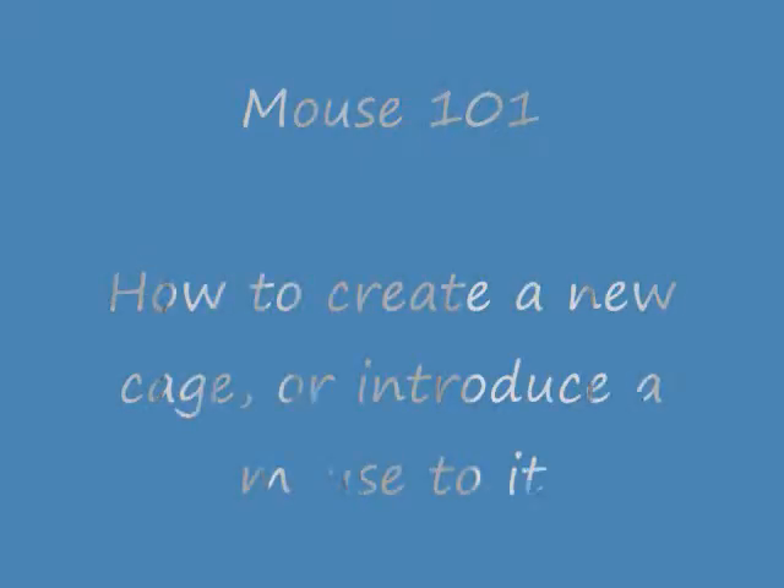Mouse 101, mousey information when you need it, all the time. Okay, so first thing, this is Subtaka 107, or new account, Mousey 101.